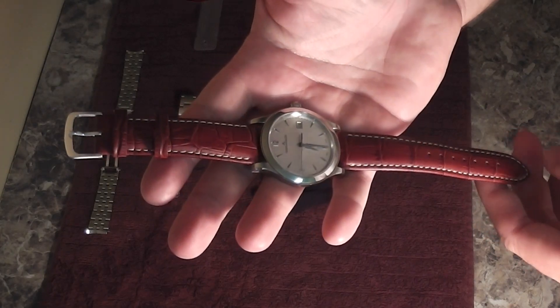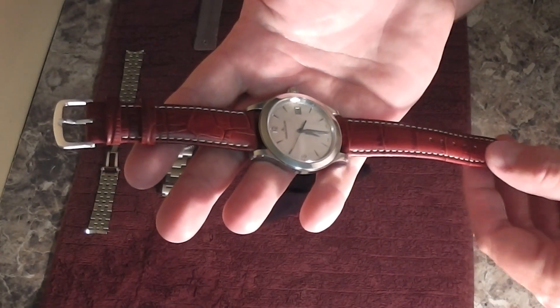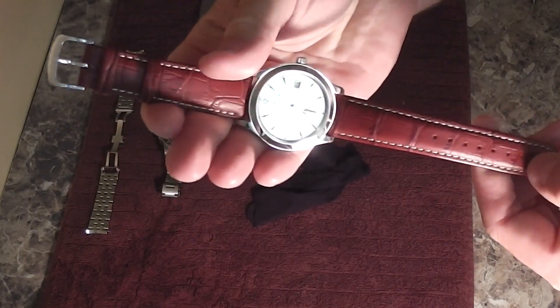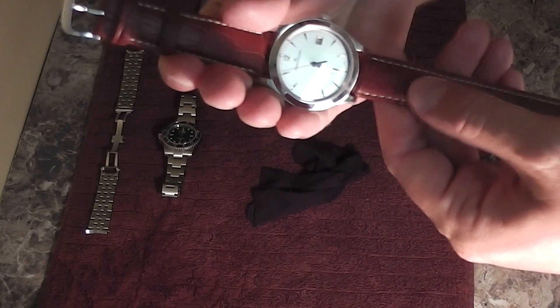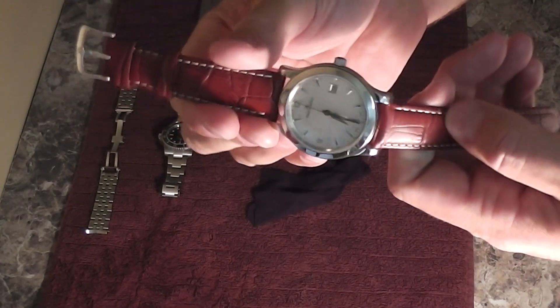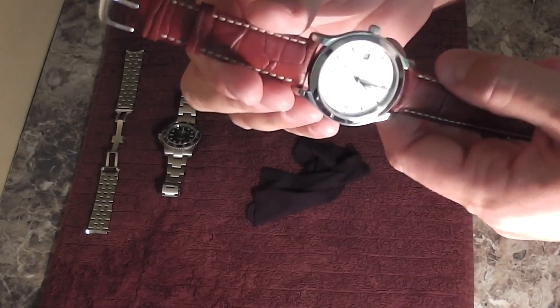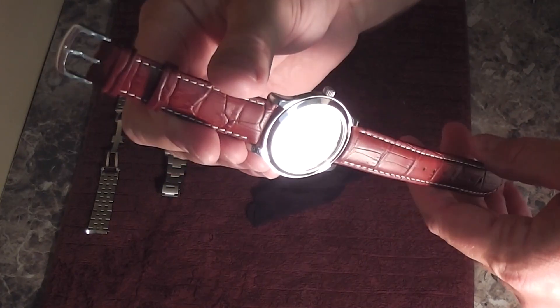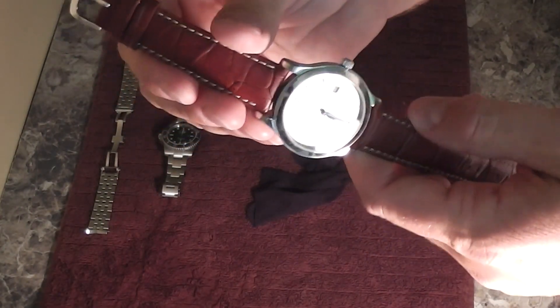Hey everyone, Rick Skye here back again. Now if you haven't checked them out, I encourage you to do so. I did a video review of this strap, this alligator pattern leather strap, and then I also did a video of how to remove the Jaeger-LeCoultre stainless bracelet and put the leather strap on instead.